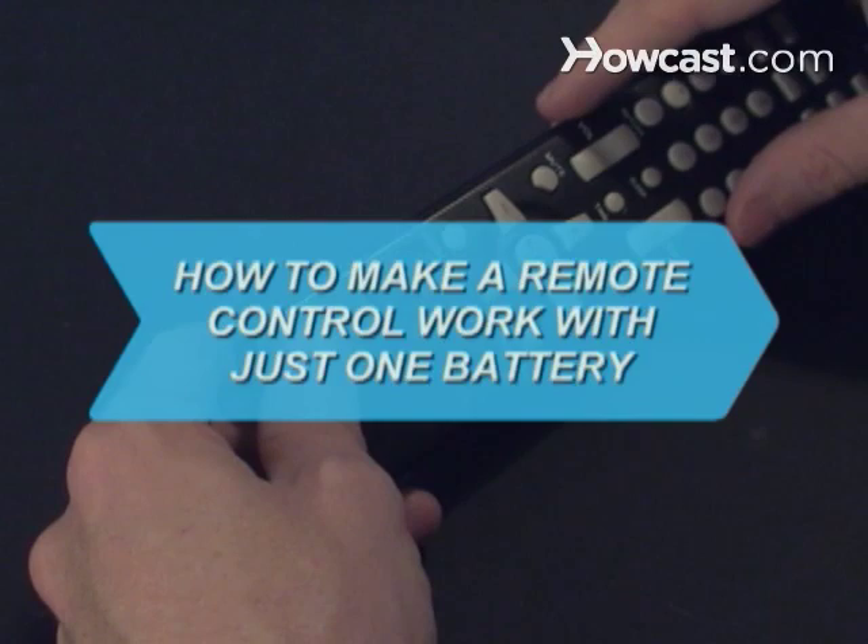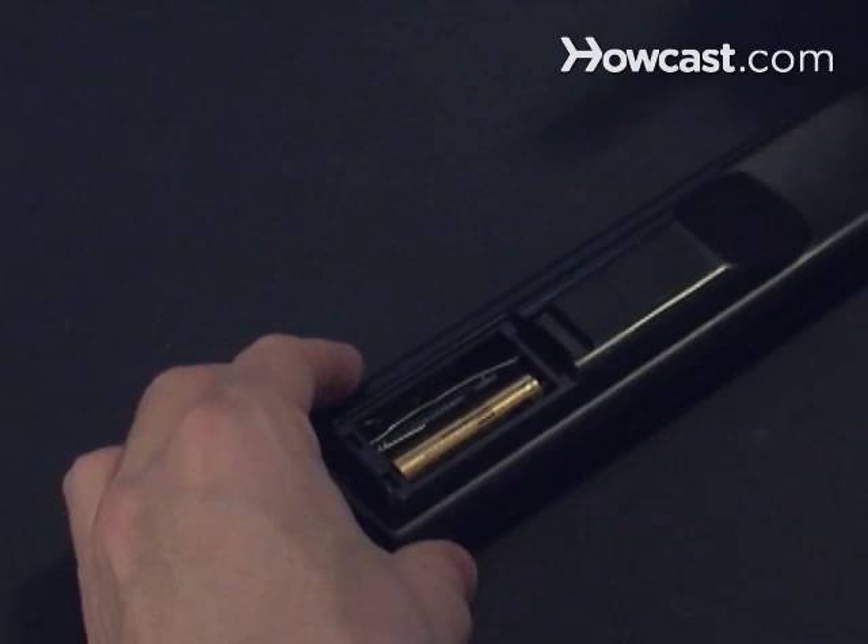How to make a remote control work with just one battery. A remote control usually takes two batteries to complete a circuit, but with a little trick, you can use just one.